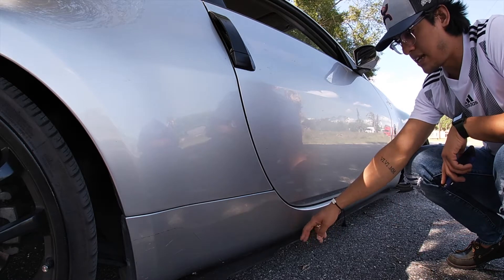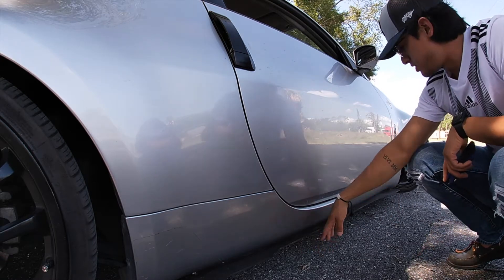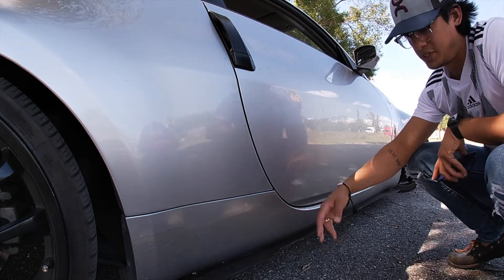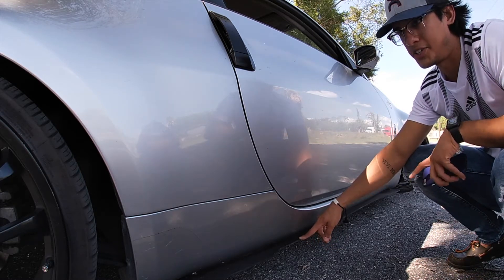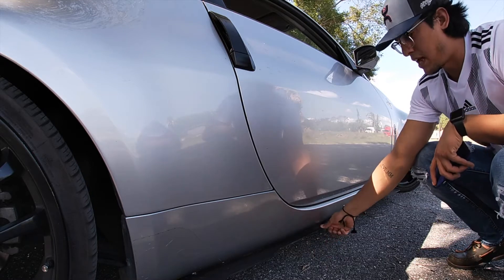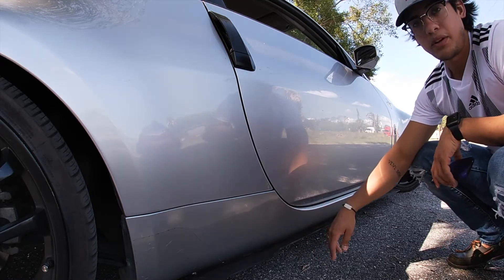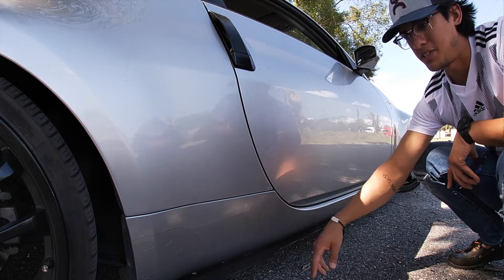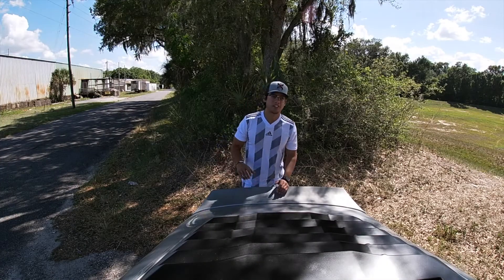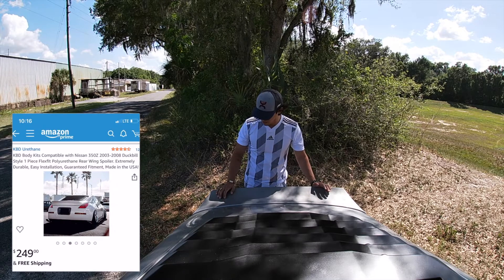One of the first mods I did were these side skirt extensions right here. I got them off Amazon for about $100 for the pair — just put some self-tappers in. I think they look pretty cool, just a little accent piece. $100 on Amazon wasn't too bad.